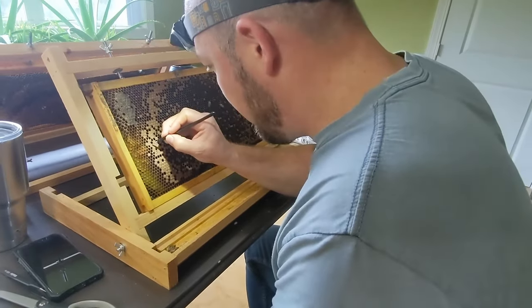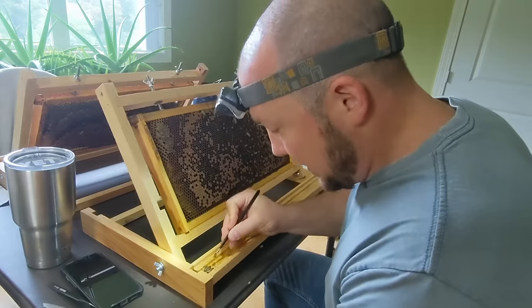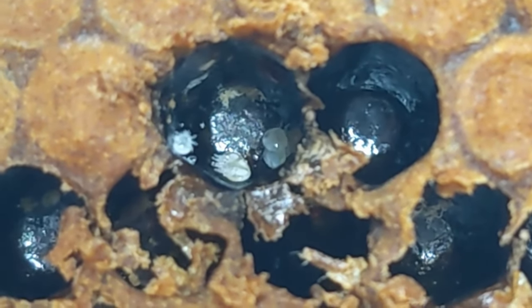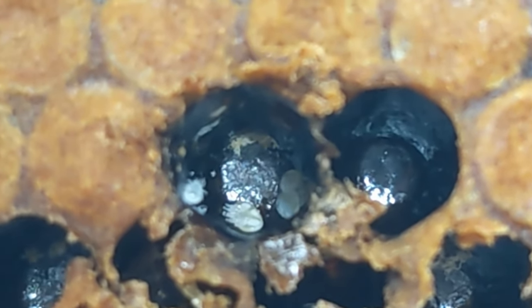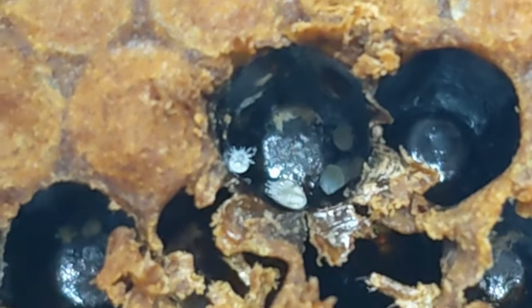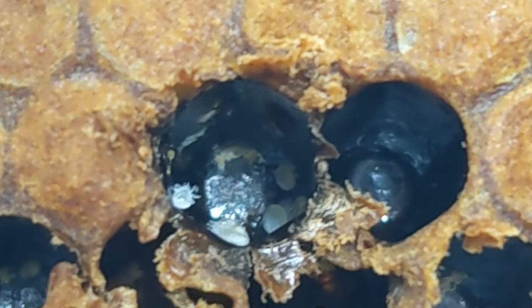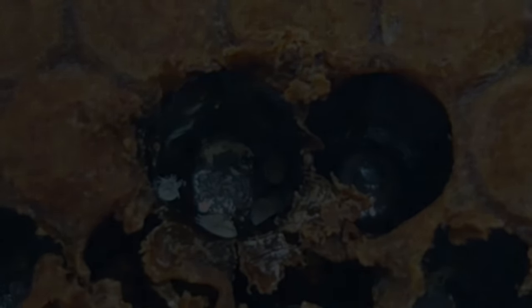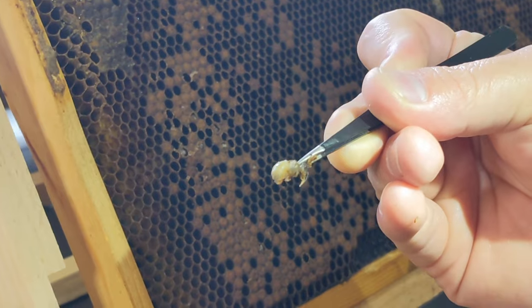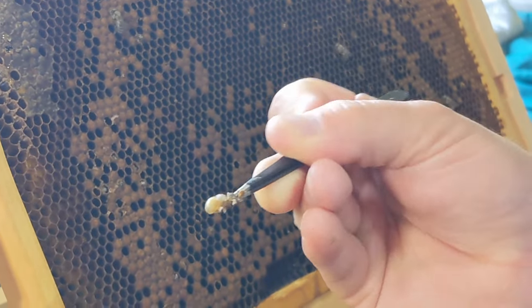Step one: select a frame. Step two: number it so you know where your data goes. Step three: start pulling out pupae. This is a reproductive cell — there's a male, a few daughters, and a foundress crawling around in here, but she's being evasive. She's dark red, so it's kind of tricky to see her crawling on the side. This is a perfect age pupae right here — if they're very purple-eyed or white, they're fragile and come apart really easy. These have just started to darken, probably a few hours past purple-eyed — those are ideal. Got a tan color to it.